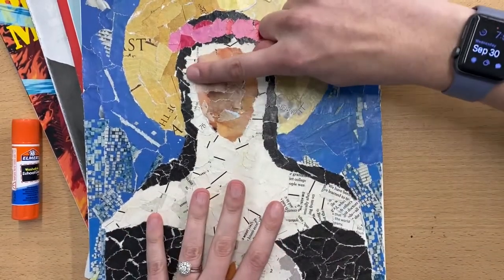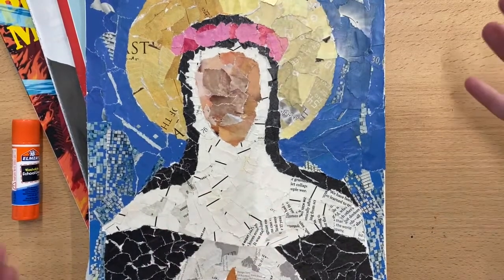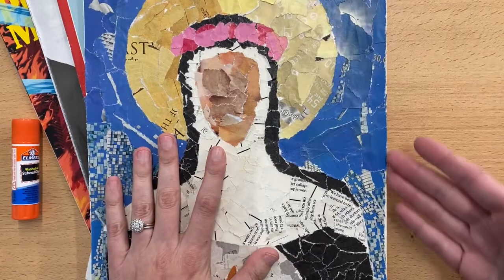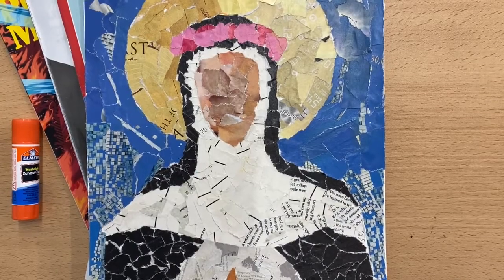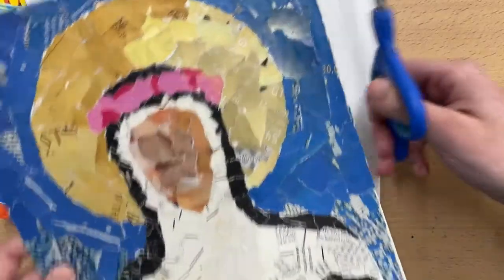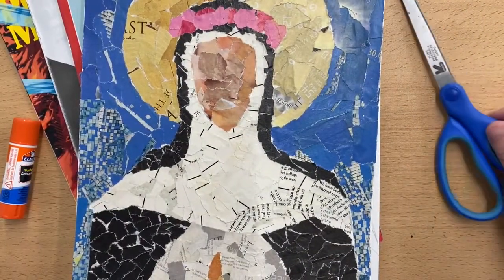The tearing will create some small white spaces, and that part is fine, but do not leave any of the white of the paper. You might have some magazine paper hanging off of the edge of your paper, and that's completely fine. In order to help with neatness, you could just grab a pair of scissors and trim along the edge of your paper so that you don't have anything hanging off.